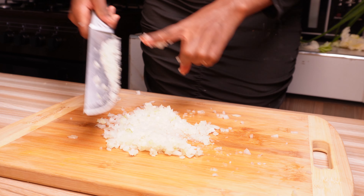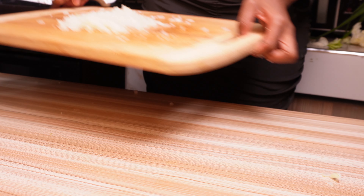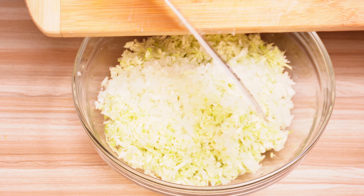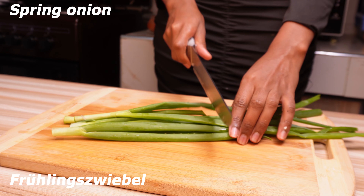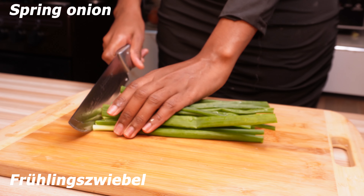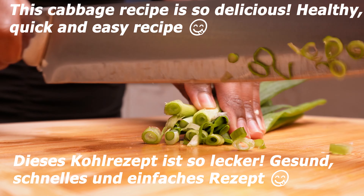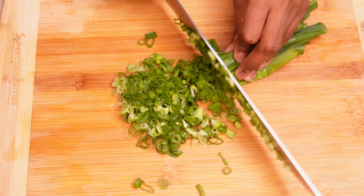The sauce will be cooked in the oven. It's ready to cook.